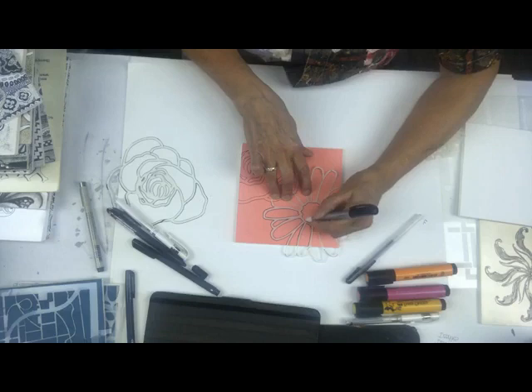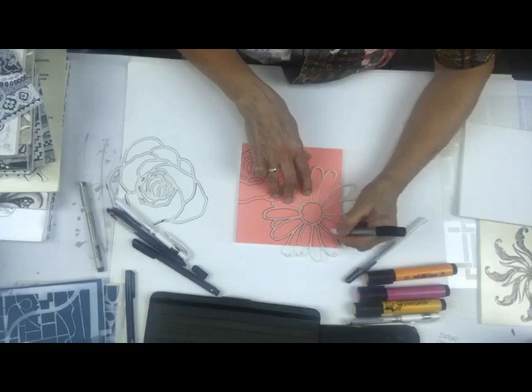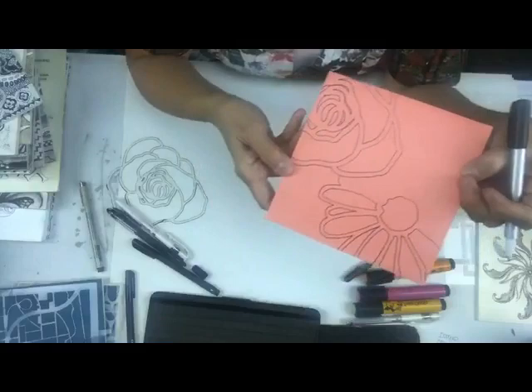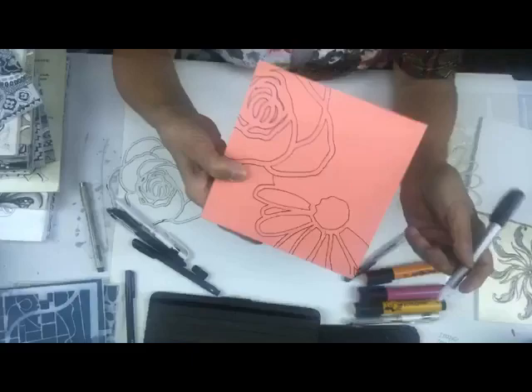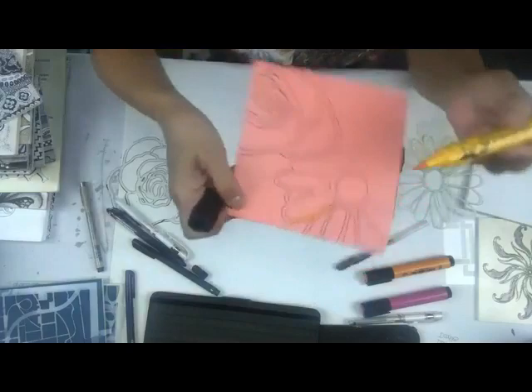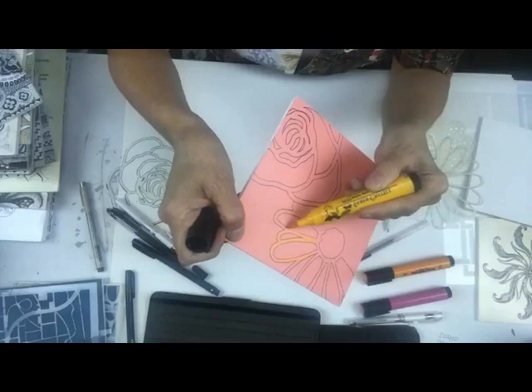If you have different colored pens, I'm sure you are thinking of a million different options already. You don't have to limit it to black and white - the sky is truly the limit. You can do anything from simple dots to creating doodle designs within every component part. You can paint areas, shade, or use the Pitt pen - look at how these Pitt pens go on top of these paint colors.